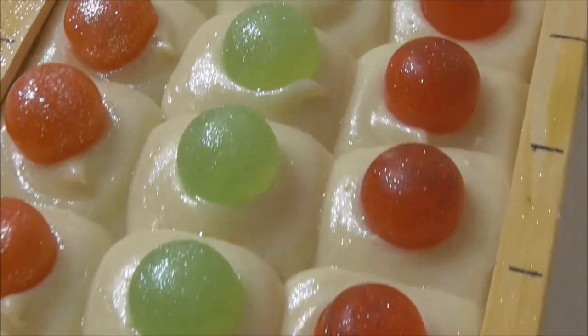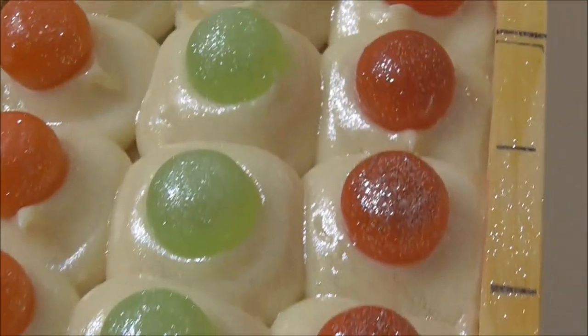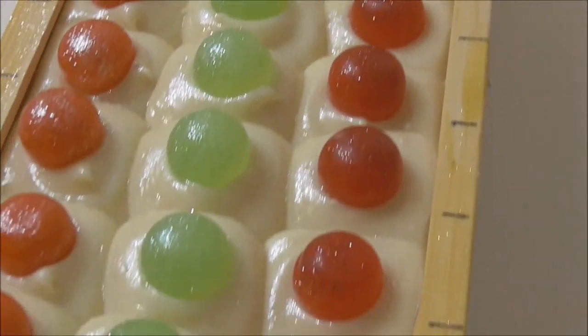Here it is up close — you can see each bar of soap has got its own three melon balls on it and lots of lovely sparkle from that mica. We'll leave it for 24 hours and come back to cut it tomorrow.